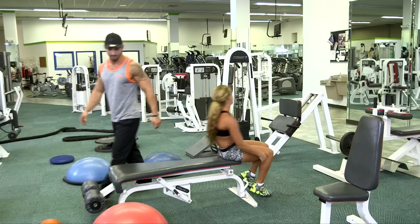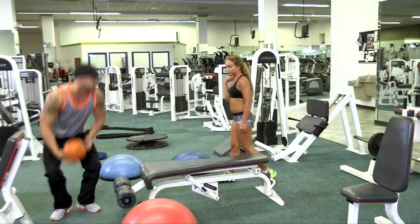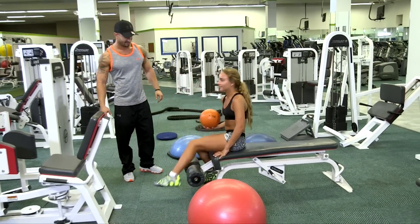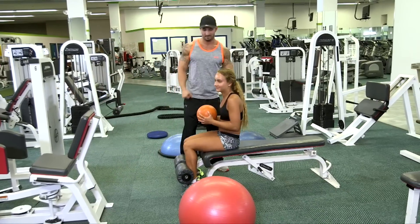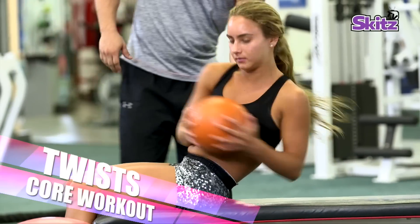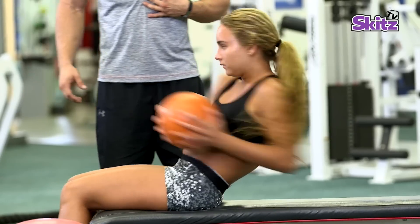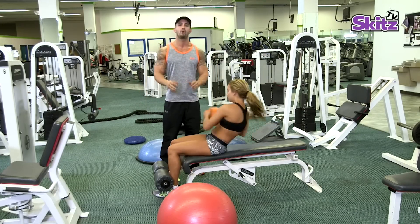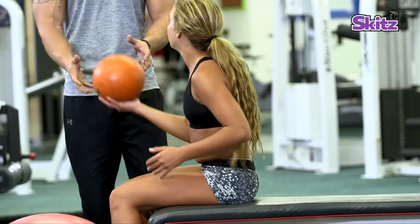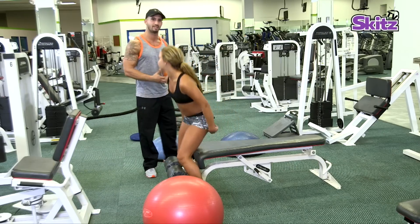And our next exercise — these are called twists. She's angling her body so she's keeping all the tension on her core while twisting in a motion to increase her heart rate and lower her body fat per second. Great job. Now let's go on to the next routine.